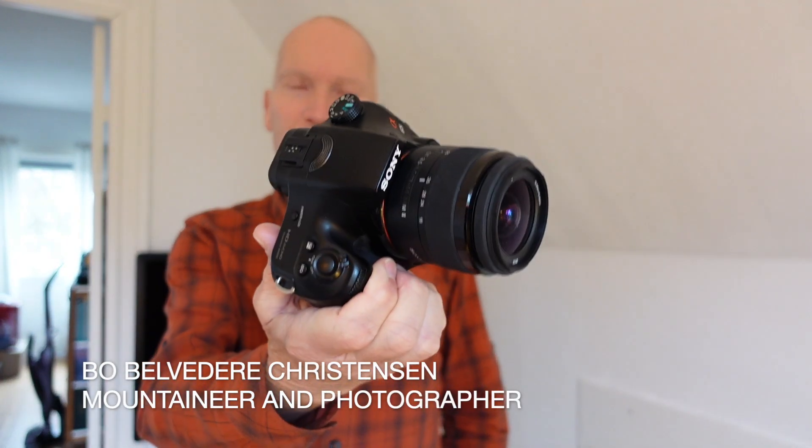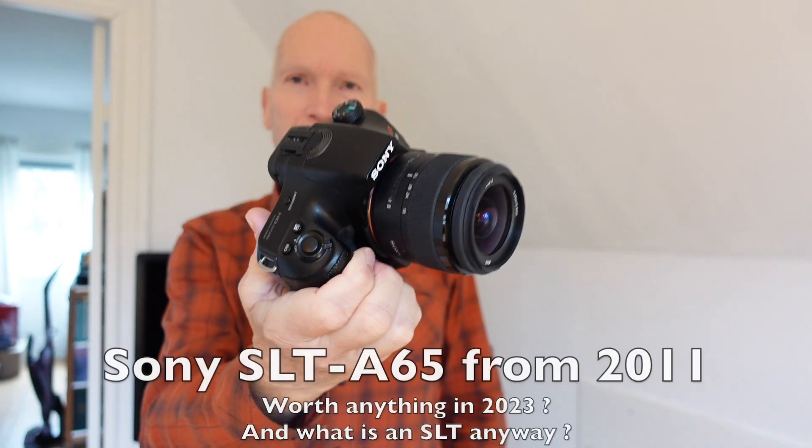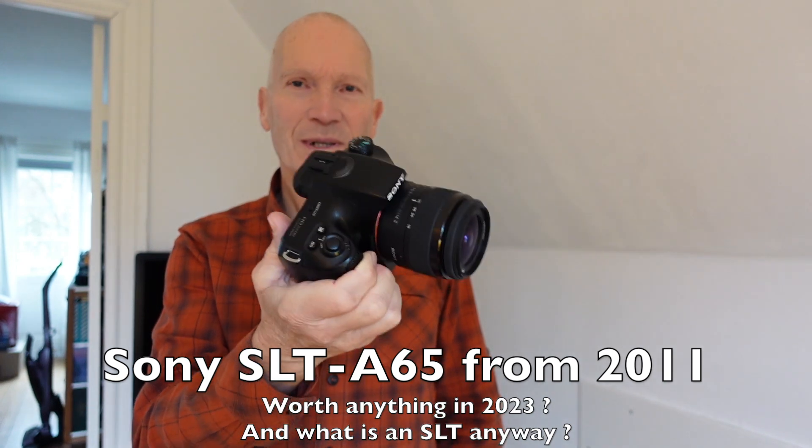Can you use an old Sony SLT camera in 2023? And what is an SLT? Why is it not an SLR? Well, let's have a look.